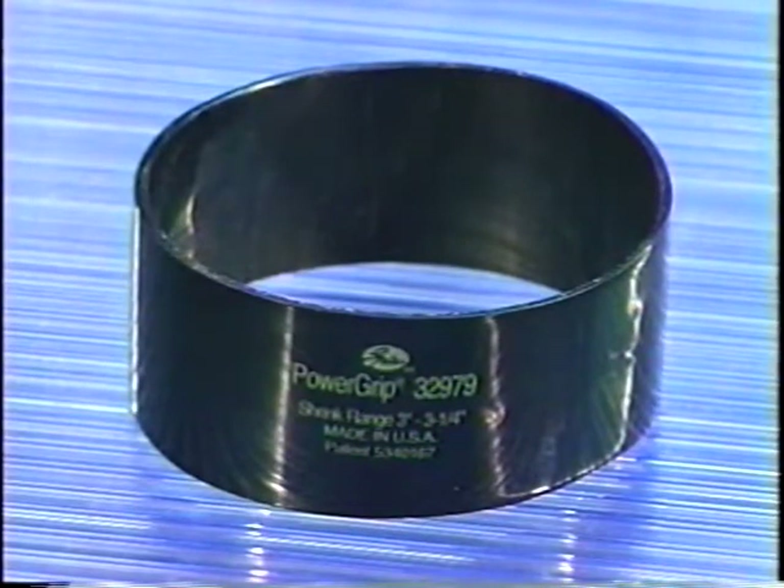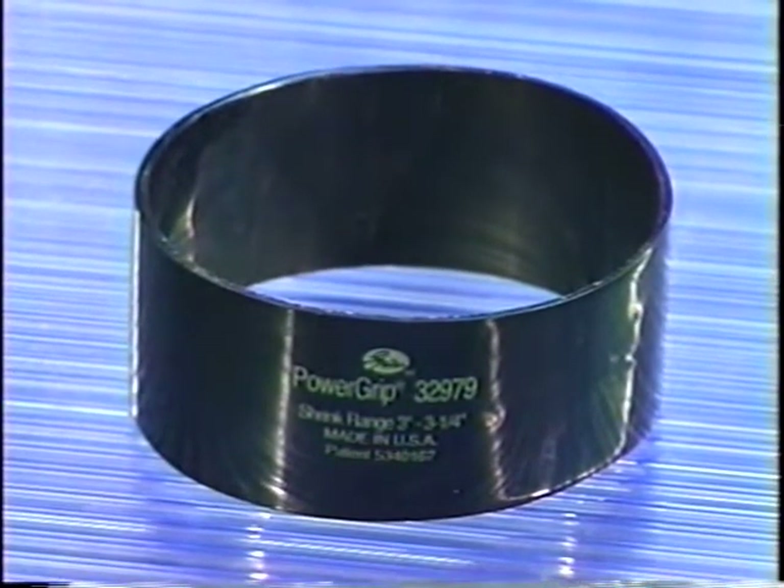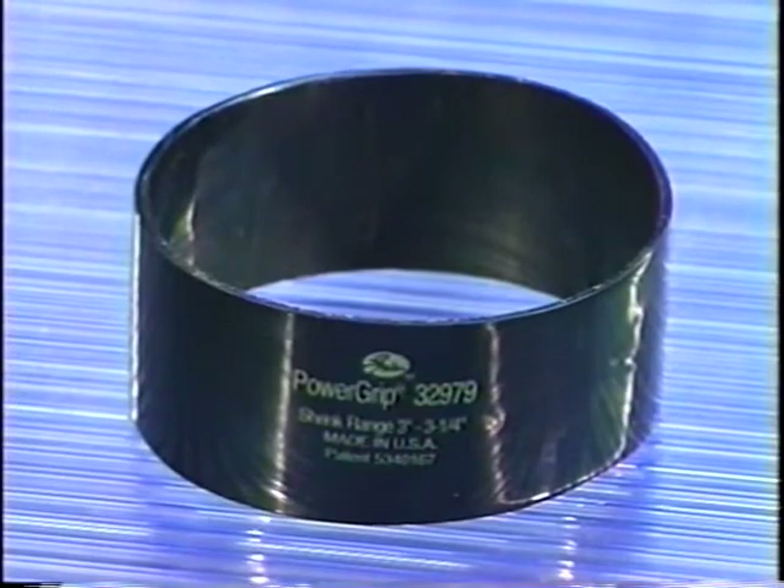The PowerGrip SB Hose Clamp is truly a revolutionary product. It changes how we look at hose clamps, how we select and install them, and in fact how we deal with cooling system maintenance. But to installers who are used to using a screwdriver on metal clamps, the polymeric shrinking clamp may seem revolutionary.